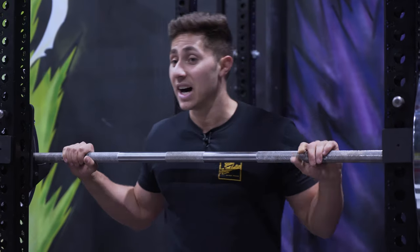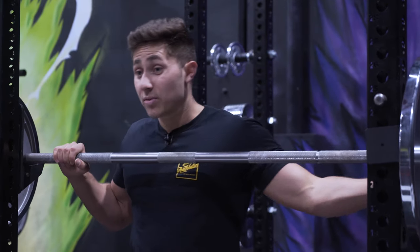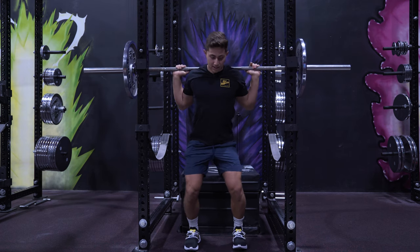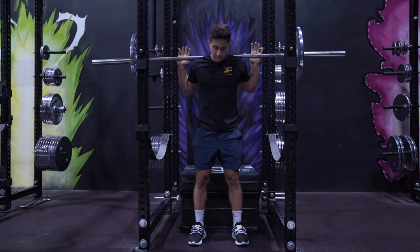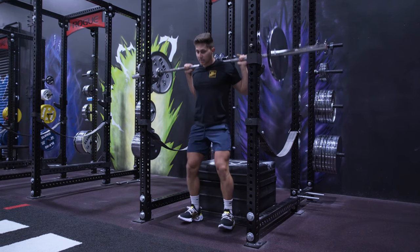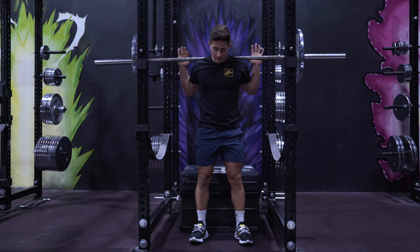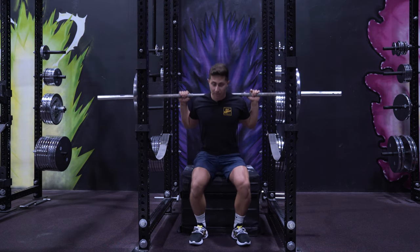Another thing you'll see a lot — and this is perhaps the most dangerous thing people do when box squatting — is silly mistakes that can cause real problems. You'll see people set up normally, get back into position, sit down, then pick their feet up and stand up. What's really going on is they're gathering momentum as they sit back and then lean forward again. It's a relatively safe exercise when done properly, so don't make this mistake.